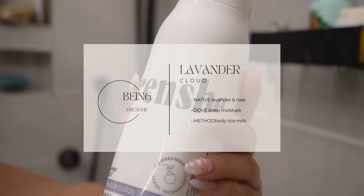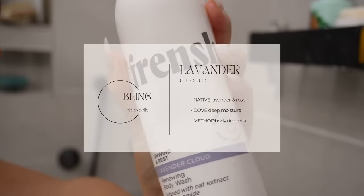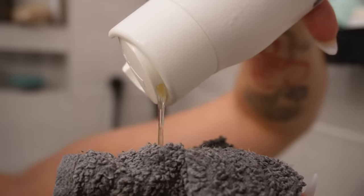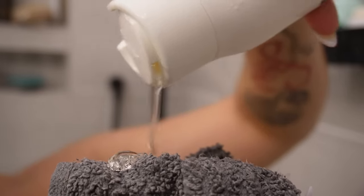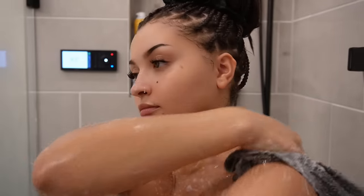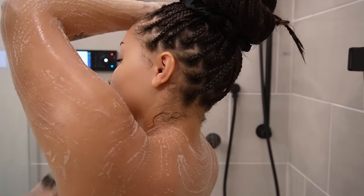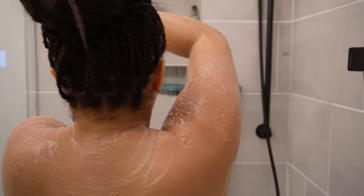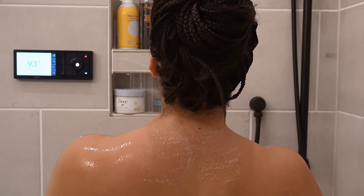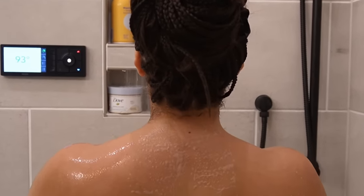I recently have been using this body wash I got from Target, and this is the key to smelling so fresh and so clean. I love how it's strong yet subtle, clean yet a little musky — not musty, musky. It's so bomb. This is one of my favorite body washes and it really gives you that clean smell a lot of us look for.